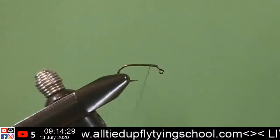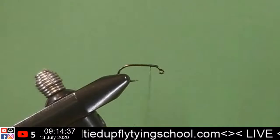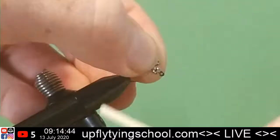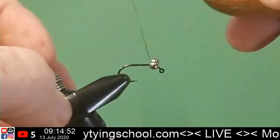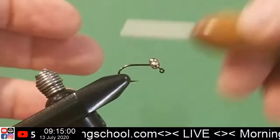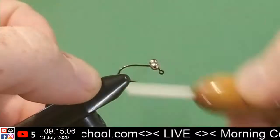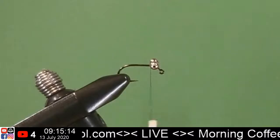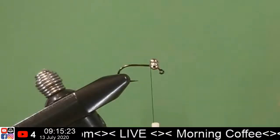My goal today is to get out and catch a sunny — I want to catch a nice little sunfish today. Because the Fly Life Company has a t-shirt with a big old sunny on it that says 'Lucky 13,' and guess what today is? It's the 13th! So what do you say — I go out on the 13th and catch a sunny on the 13th with my Lucky 13 shirt on? I think it would work.